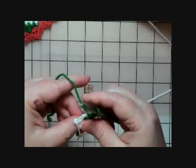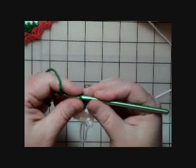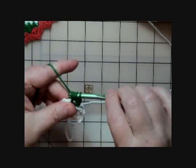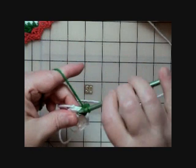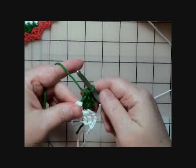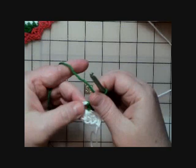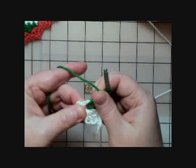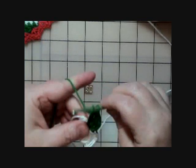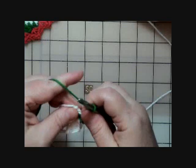Hold the working yarn and do a half double crochet: yarn over into the middle of the ring, then pull through all three loops on the hook. Then do three double crochets. It looks like there's not much room for two more, but just hold with your left thumb and forefinger and give it a tug — the middle will open up a little bit. Go in there and do the remaining two double crochets with the green.